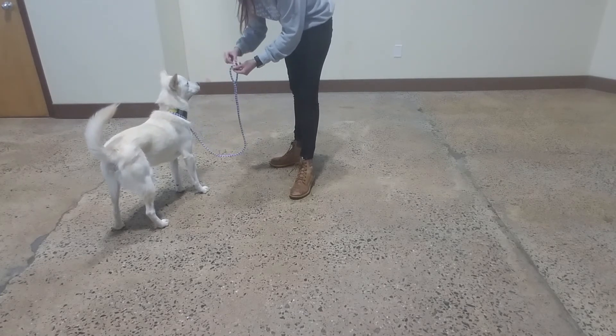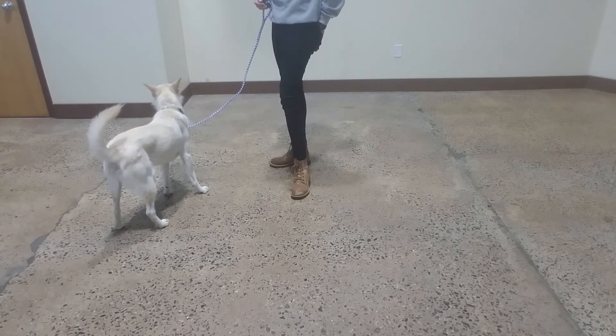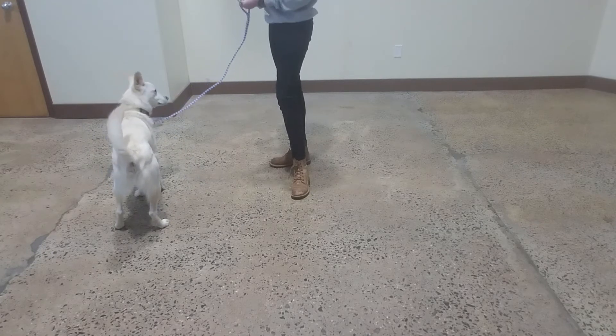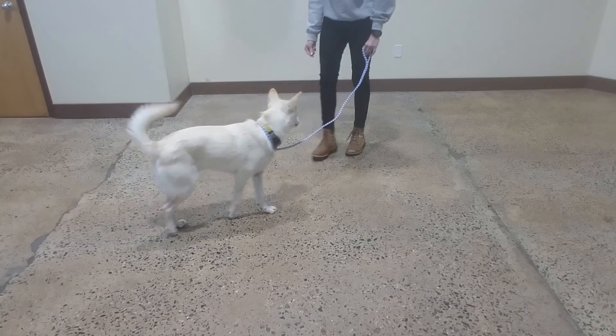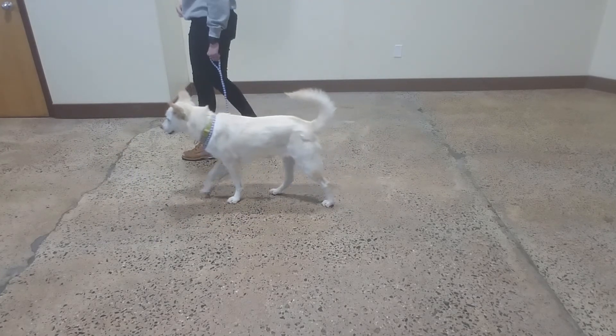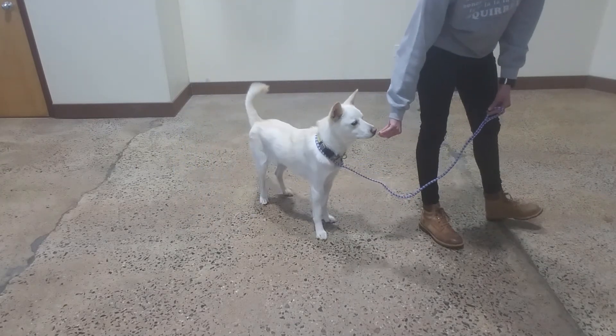But we have to be so mindful of our words. Good. You don't like this one? Sorry. There you go. Good, Oliver. Awesome. All right. These are the ones you don't like. Oliver, cut. Yes. Good boy. This one. Good boy. Yes. Good, Oliver.